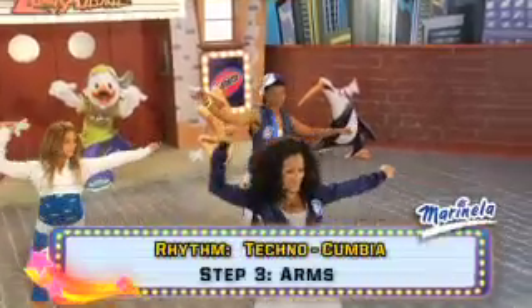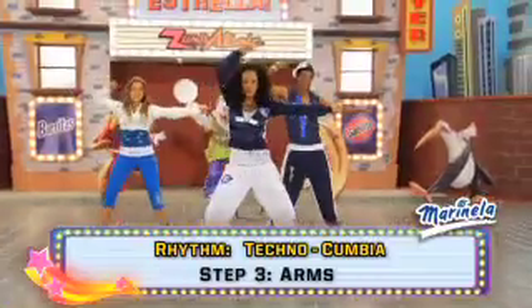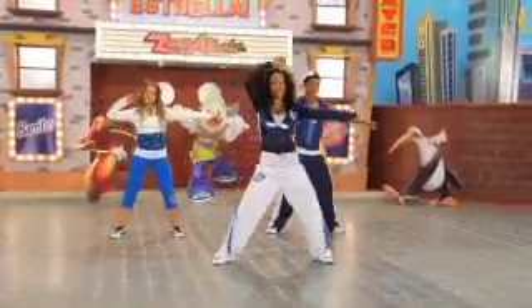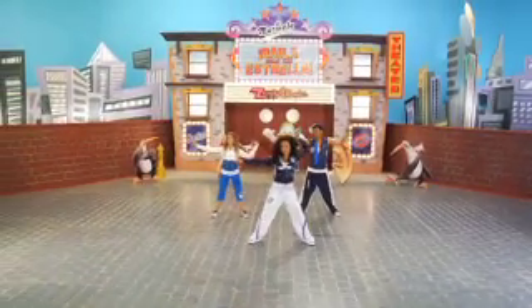Lasso arms. And tempo. Switch sides — eight. Tempo.